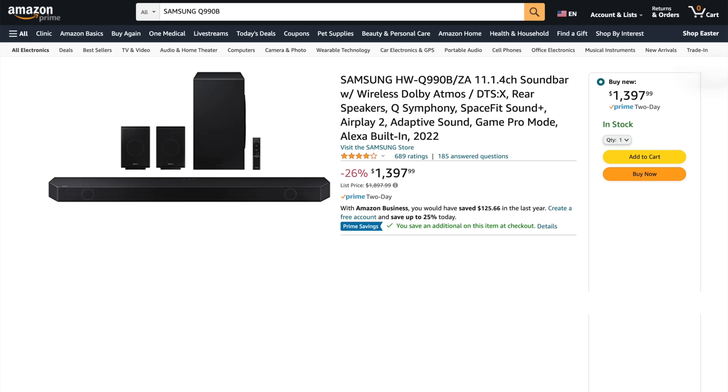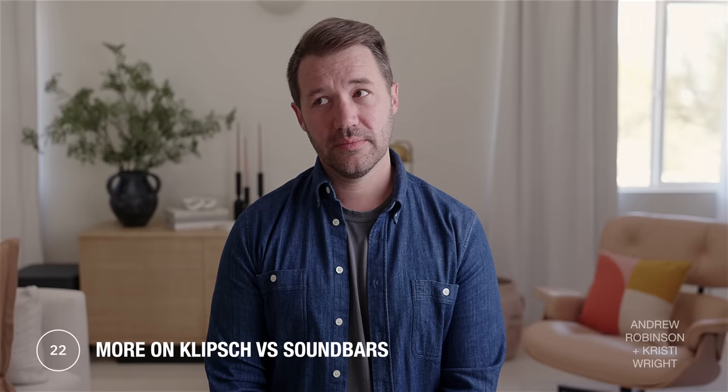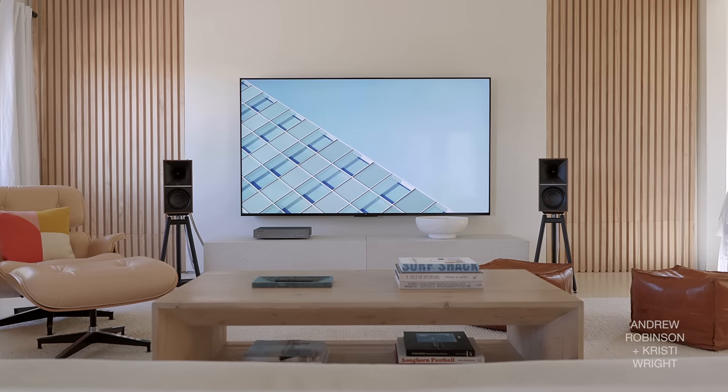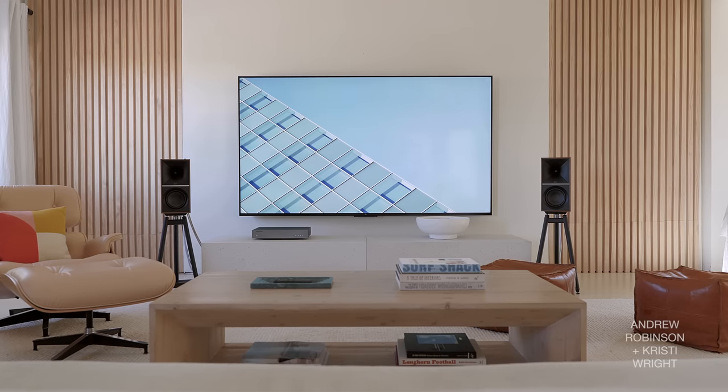Considering that the Samsung Q990B is currently on sale and actually cheaper than the 7s: if you're more music-oriented or know you'll be 50/50 music and movies, go with the 7s. Get the Samsung if you occasionally listen to music but are Mr. Movie Night every night. As good and spacious as the 7s are, they just can't compete with literally being surrounded by speakers, especially with upward-firing overhead drivers. Watching Atmos-encoded content makes a real difference.